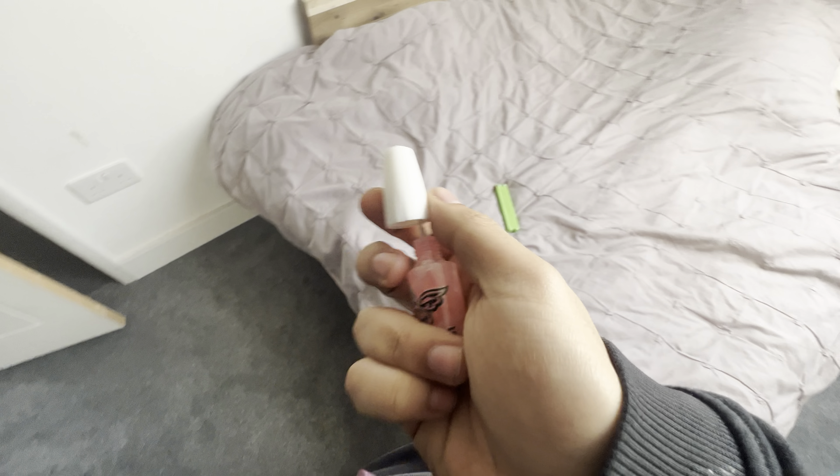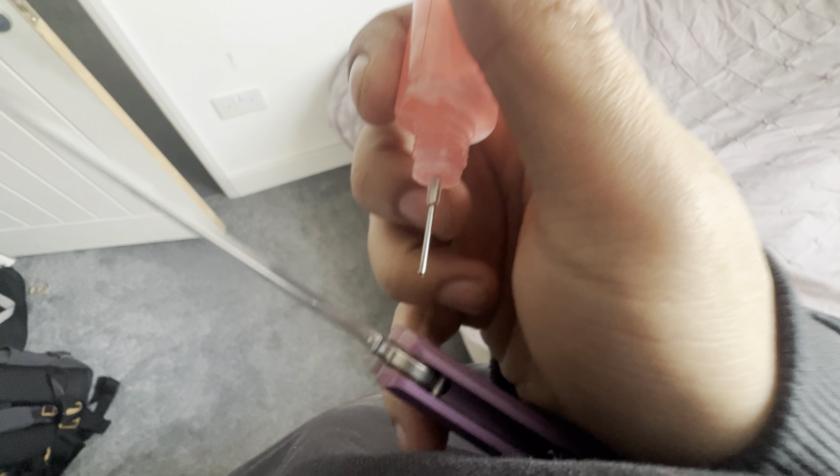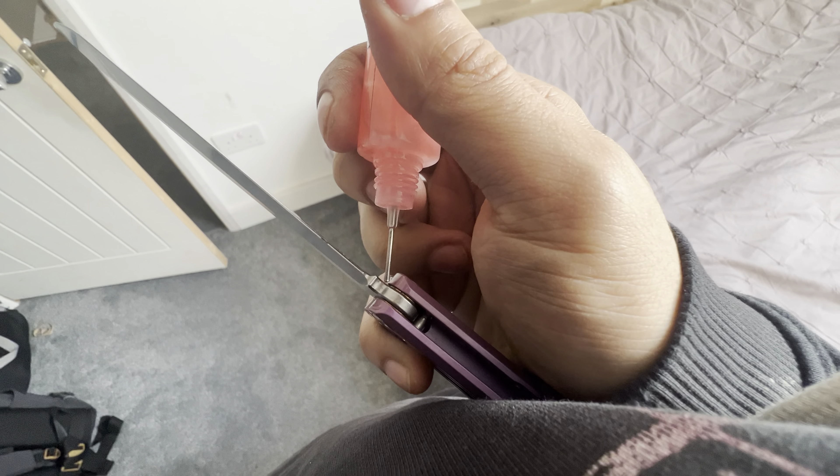So opening it up, you do get the long kind of metal — a super cool syringe applicator — which I really do appreciate.